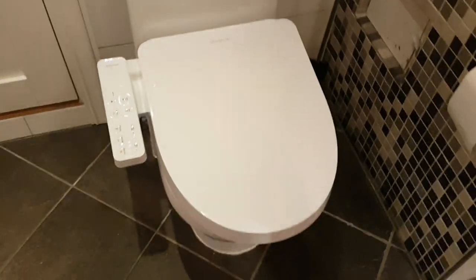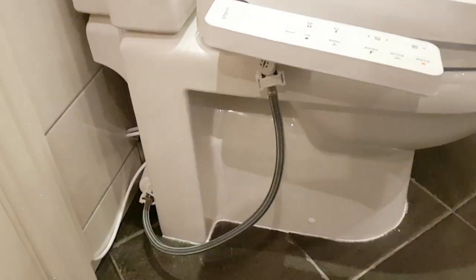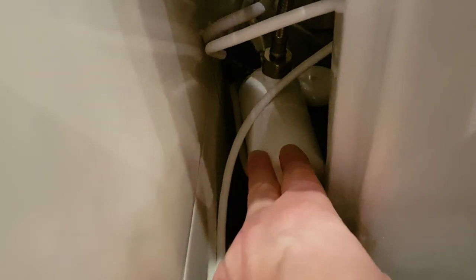There are a lot of hoses and you need electricity for this one. There's one hose going in here, and behind here is this little tank which serves as a filter and also reduces the water pressure so it doesn't damage the toilet seat.